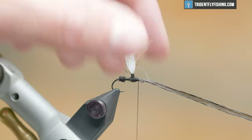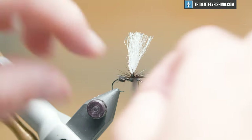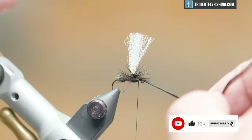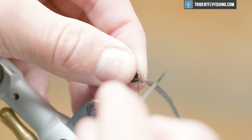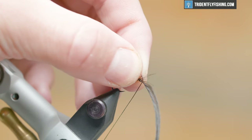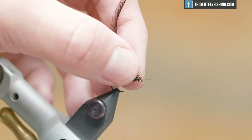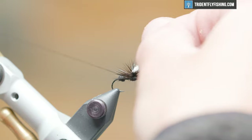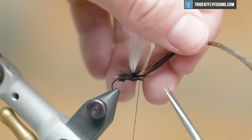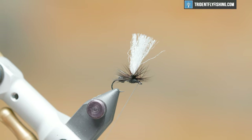Now we're going to wind our hackle — see how many wraps we can get out of here; it should be somewhere between three to six. I'm going to peel these fibers back and tie it right on in. I like to pull that hackle tight, and then I'm just going to hit it with a quick half hitch. We've probably all been there where you wrap a hackle and then break your thread — not a good place to be. Now that we've secured it with a half hitch, we can cut that stem out.